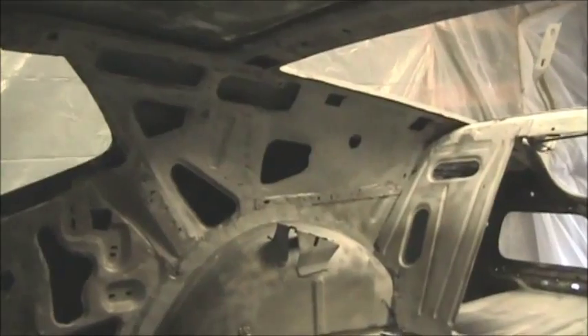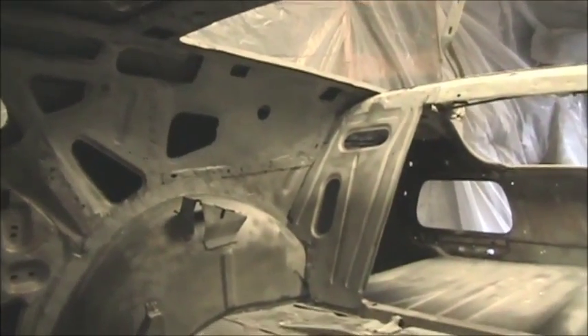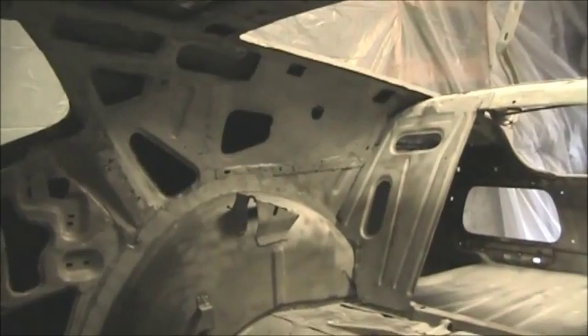The roof is in pretty good shape — had some surface rust on it but took care of it. A couple patches here and there. Got a patch back there in the fastback right by the rear window.